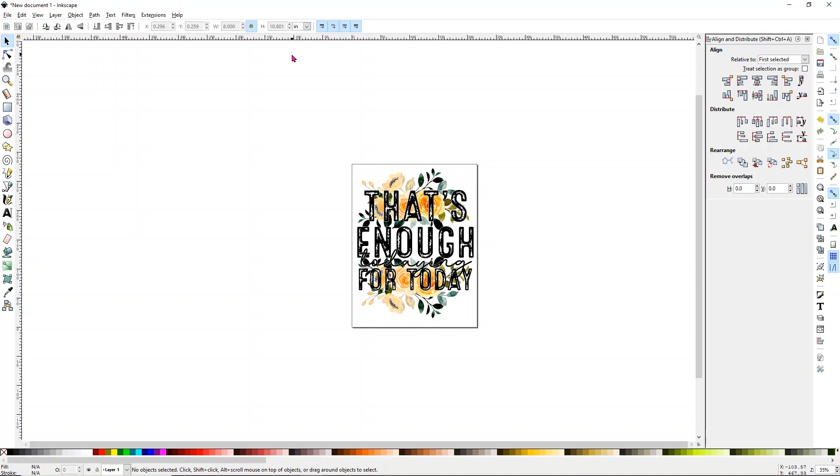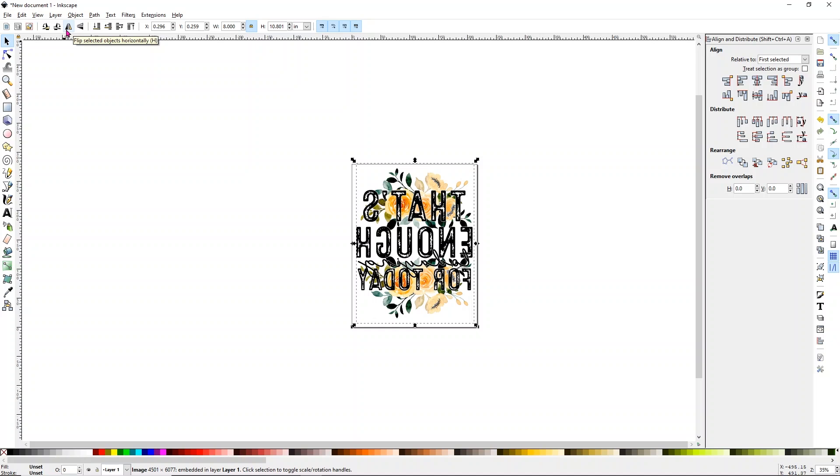Because we're doing this just like sublimation, you're going to need to mirror your image. You can do this in your print settings, or I prefer to do it before I even click print. If you select your design and go up to the top, you'll see two triangles — it says 'Flip selected object horizontally.' Click on that and it automatically mirrors your image so you don't have to remember to do it at print time. That's pretty simple to set up — all we had to do was get it ready to print.